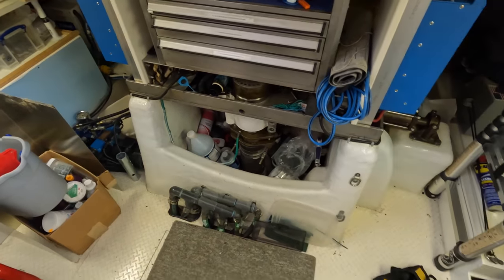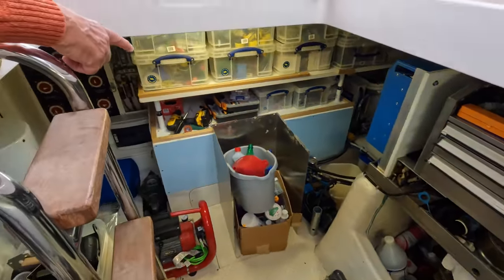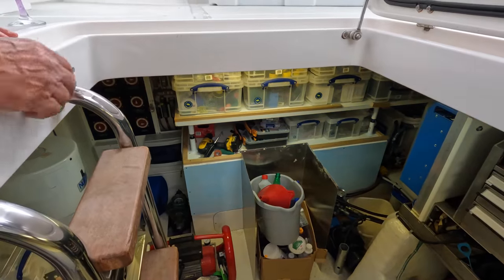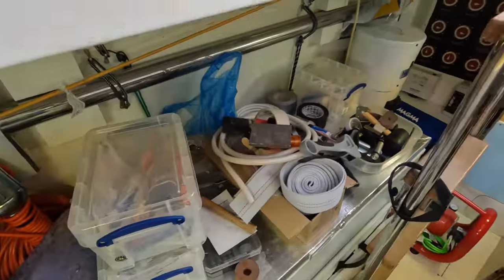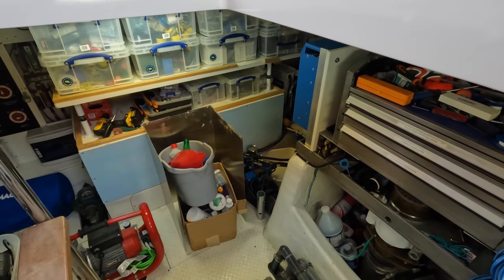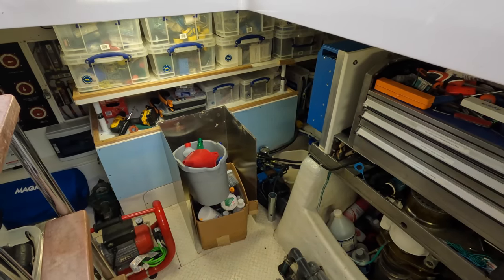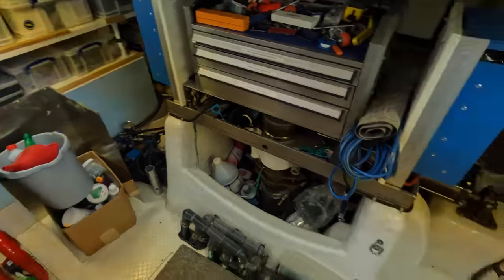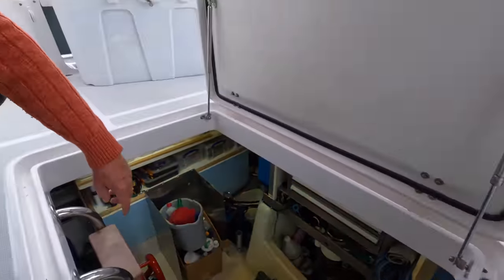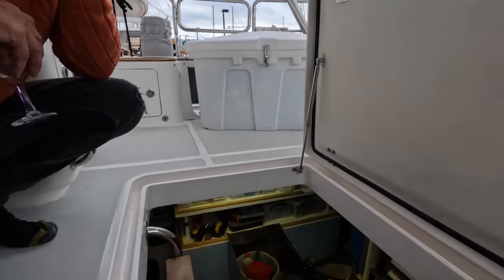That's the rudder. This is like the workroom. That's a bank of batteries — 20 kilowatts of batteries behind that blue wall. Down there, that's the autopilot. I've got two hydraulic units for controlling the autopilot — one's there and the other's just behind the steering ram. If one breaks, I've got another one. Everything on the Nordhavn is redundant — I have two of everything. Two autopilots, completely separate.